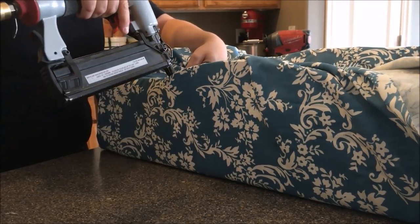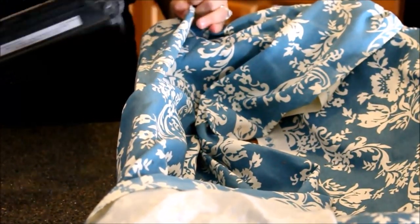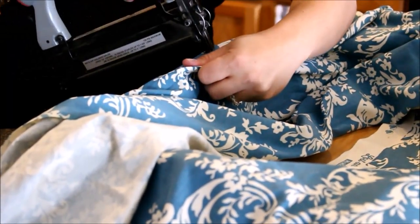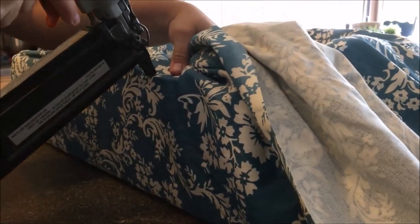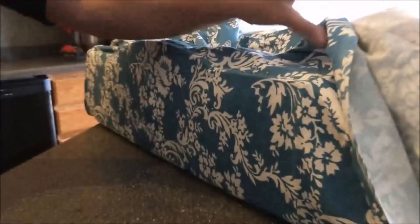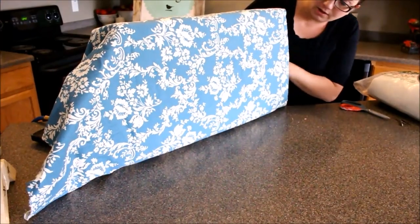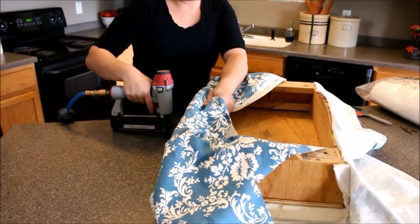While you're stapling, make sure you're not getting any bunching as you come across. Now I have one side done. I'm going to go to the opposite side and flip it over just to make sure I don't have any weird puckers or angles. Now I'm going to go ahead and staple the other side.